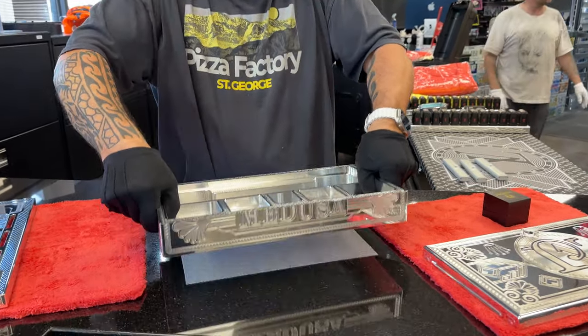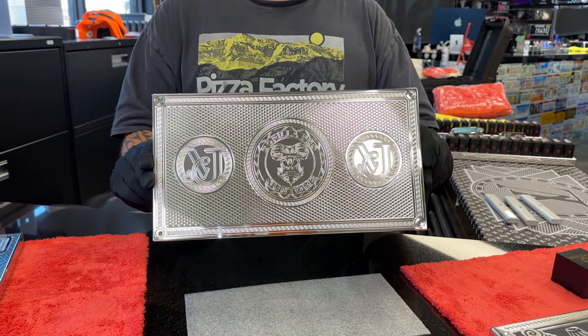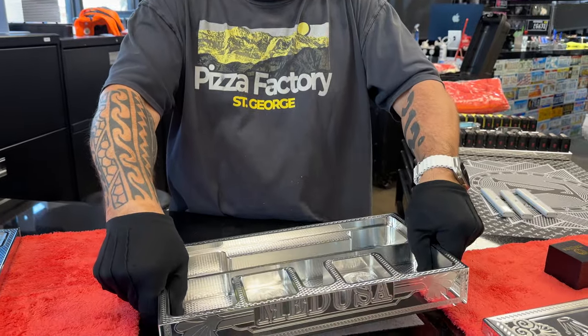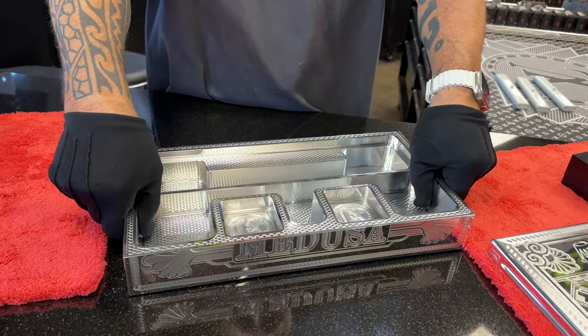Here's your base, looking spectacular. You see it, Glenn? You good? You look good with the reflections? There's no feet on it yet, so I've just got it sitting on foam.